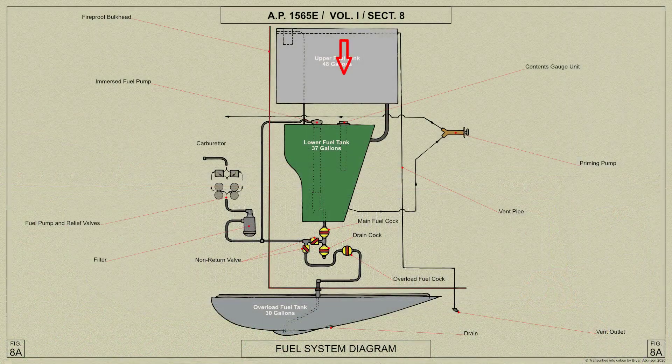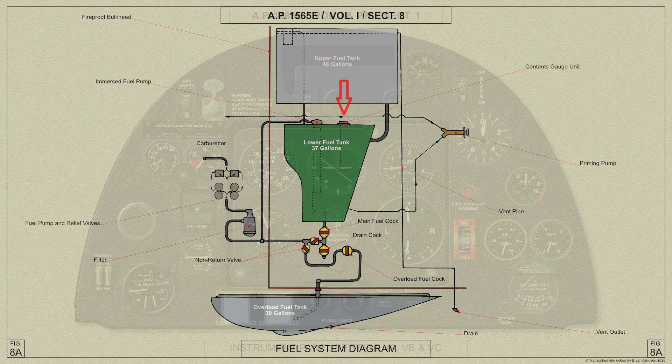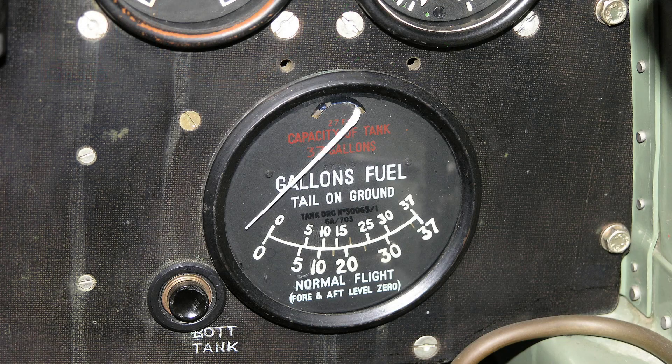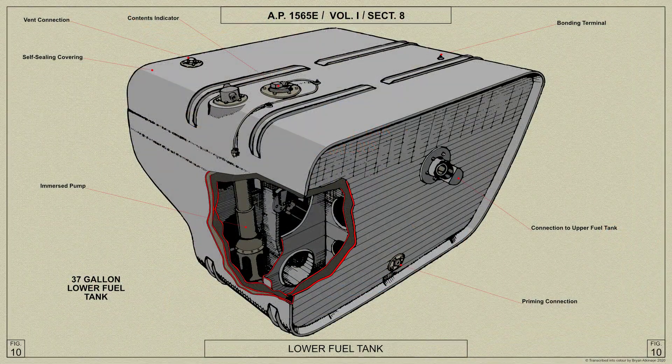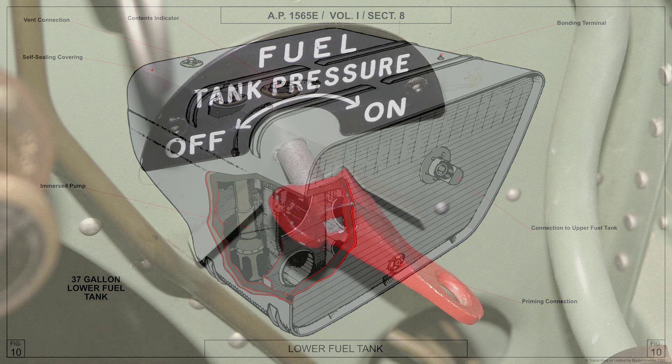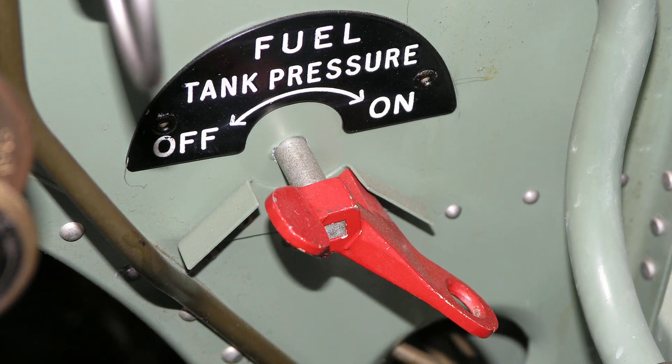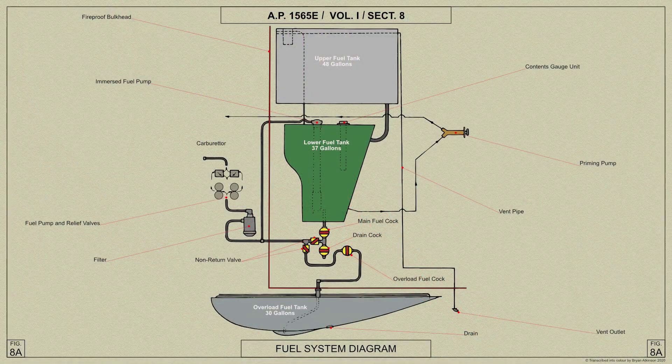A fuel contents gauge is fitted in the lower tank and is connected to the indicator on the instrument panel, as shown here. In order to maintain an adequate supply of fuel at heights above 25,000 feet, an electrically operated immersed fuel pump is fitted in the lower tank. The pump is controlled by a switch mounted just below the right-hand side of the instrument panel in the cockpit. On later Spitfire 5's, the sump and cock on the upper tank and the feed pipe connecting these to the cock on the lower tank are deleted.